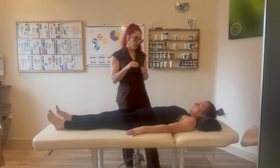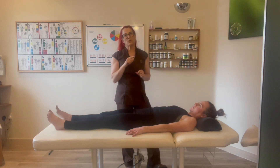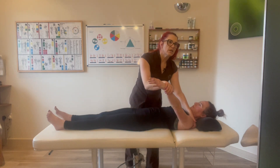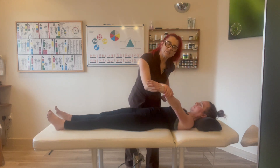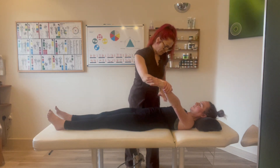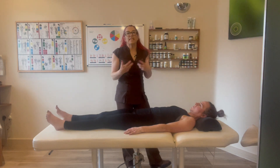I'm now going to rub into the neuro-lymphatics, but I want to make sure that is not an over energy. I'm going to hold and check for an indicator muscle — yes, I'm locking. I'm just going to check the alarm point for the stomach, which is between the xiphoid process and the belly button, and hold — that's locking, no change. So there's not an over energy, meaning I can put energy into the body.